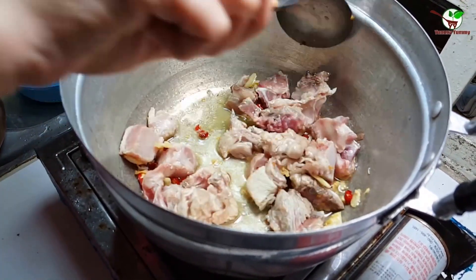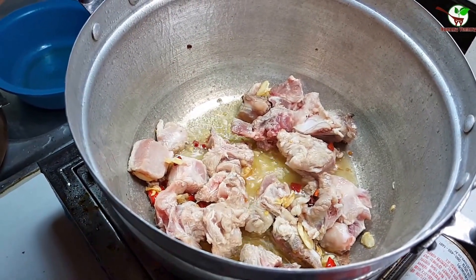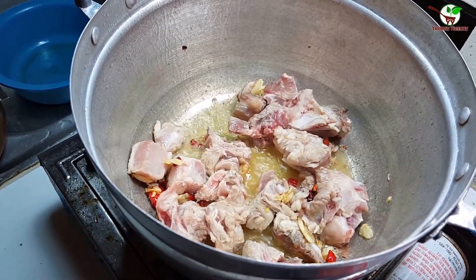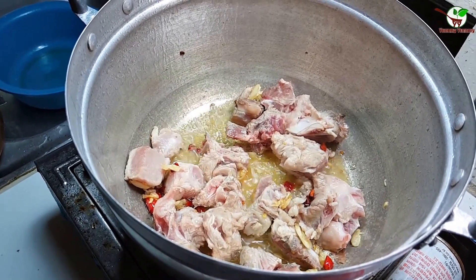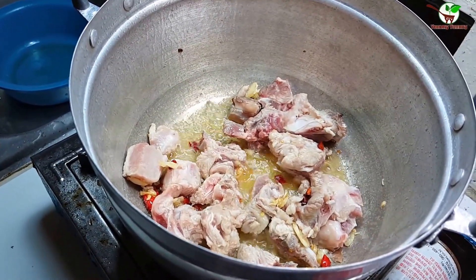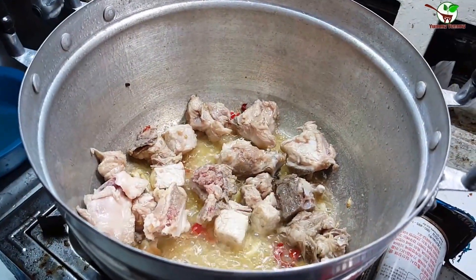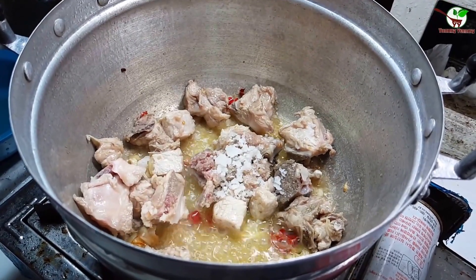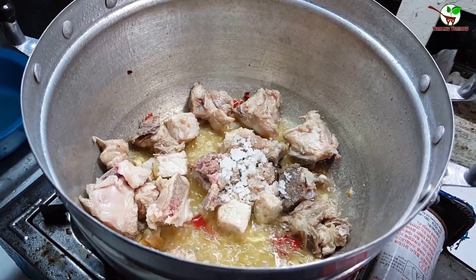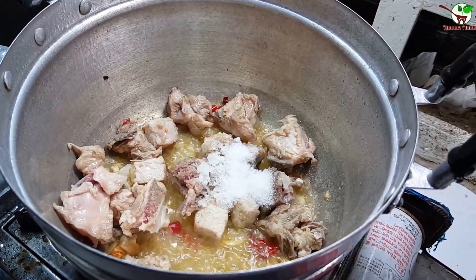Now we need to stir well. And then we add salt, and then we add sugar. After that, we need to add chicken stock.